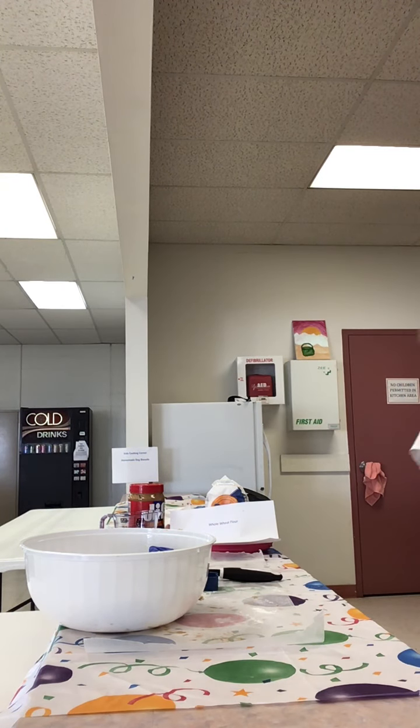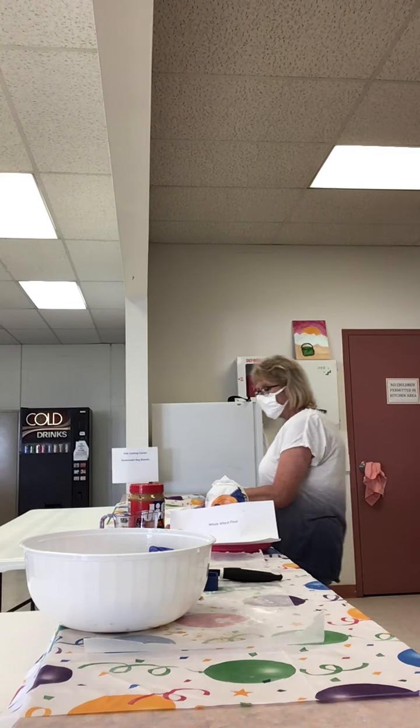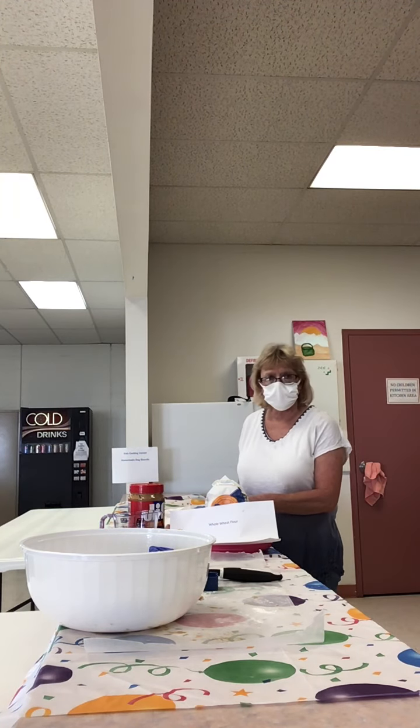Hi everyone and welcome to the Narcissus Library Kids Cooking Corner. Today we're going to make homemade dog biscuits.